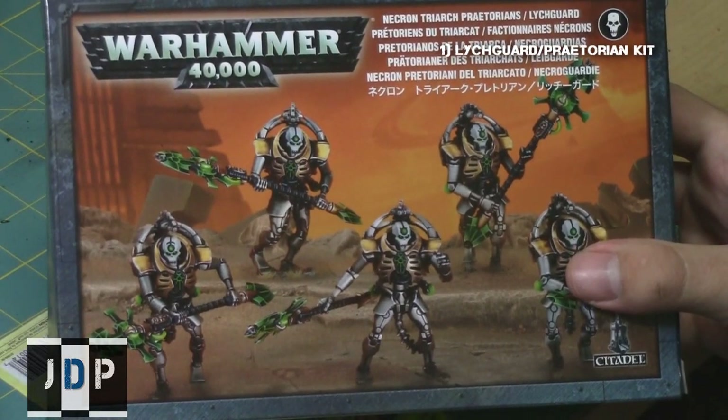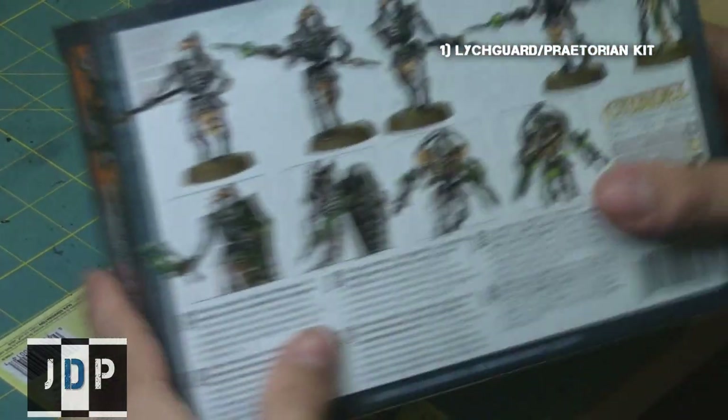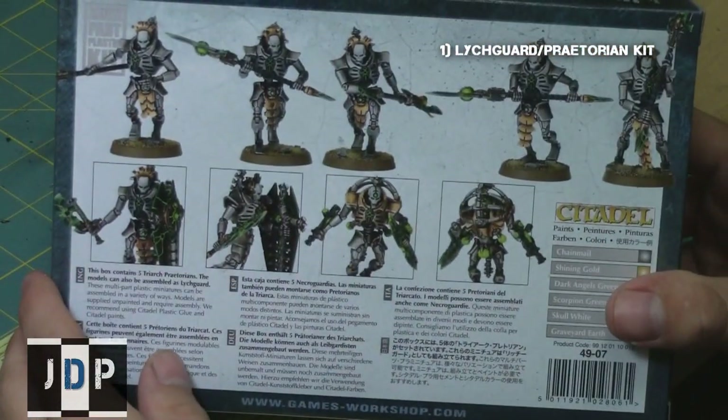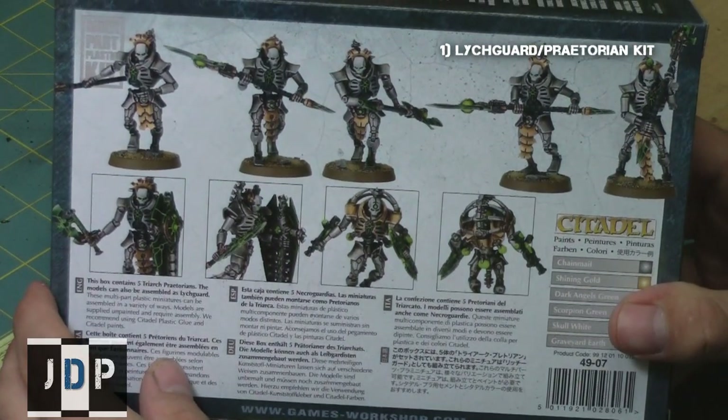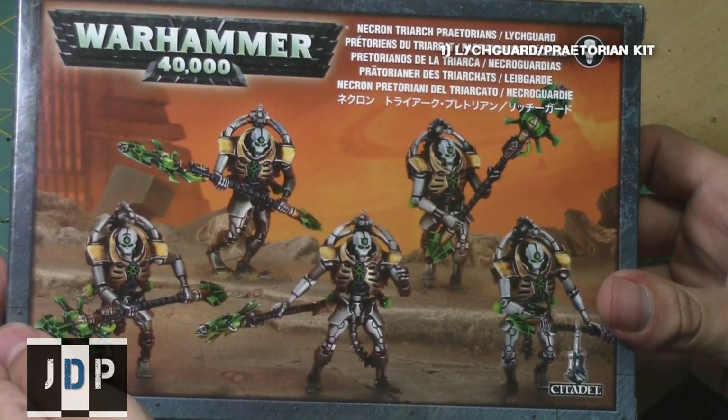First, you will need a Lich Guard Praetorian kit from Games Workshop. These kits run for roughly about $40, so twice the price of a normal Cryptech. However, you get five bodies for the price of two, so it ends up being much cheaper. Furthermore, they're made of plastic.